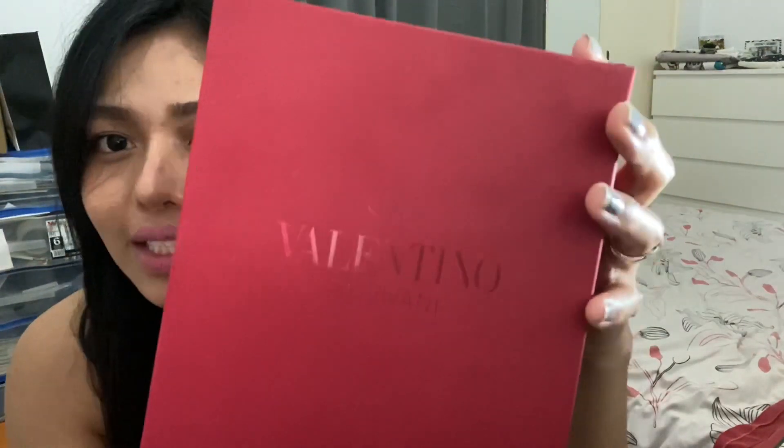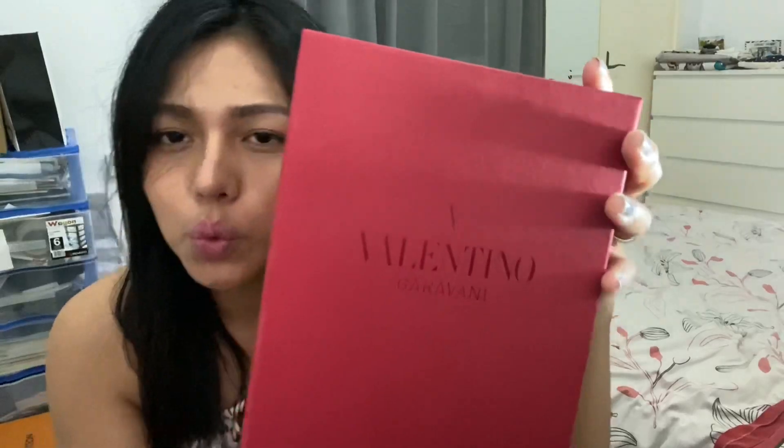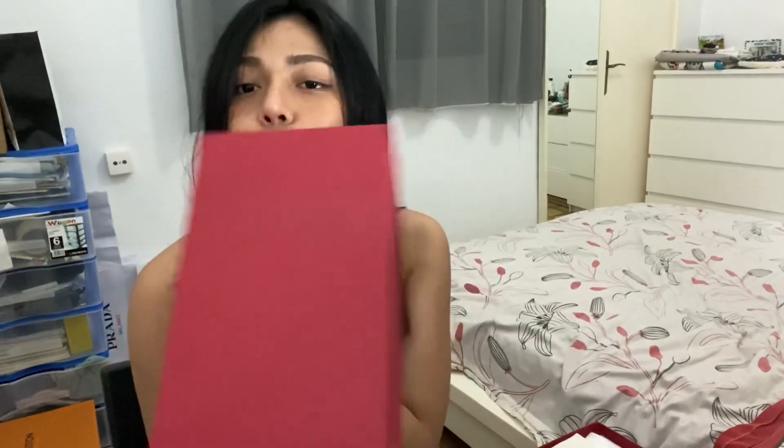Hi everybody, welcome to our YouTube channel. Once again we're here for another review of a very nice item. I have a little red box here, which is a Valentino — Valentino Caravani — which we will be reviewing right now. Let me just fix the camera for you.